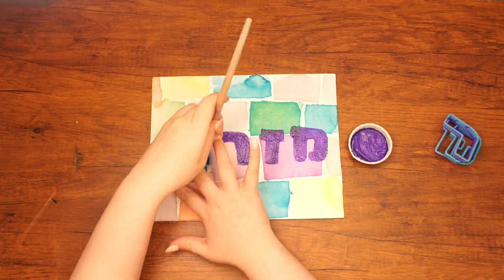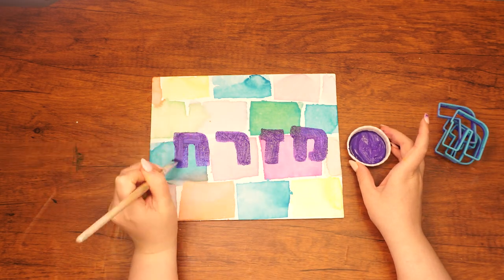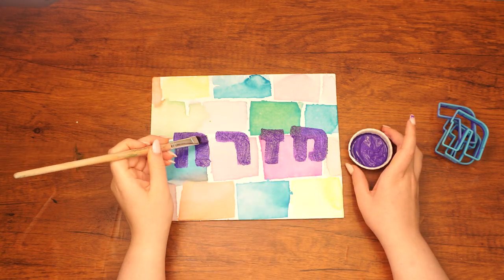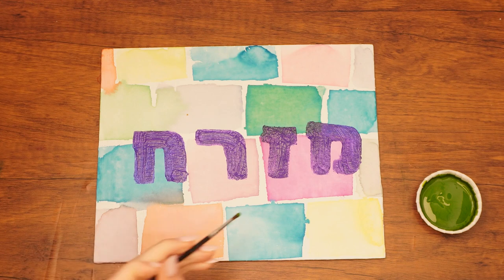It is also a time to learn about Mashiach in general, and the Beis HaMikdash in particular. There are two advantages to learning about Mashiach: one, it helps us feel ready for when it will come; and two, the learning itself brings Mashiach closer. For the last step of our painting, use a small paintbrush to paint small green shrubs between the bricks.